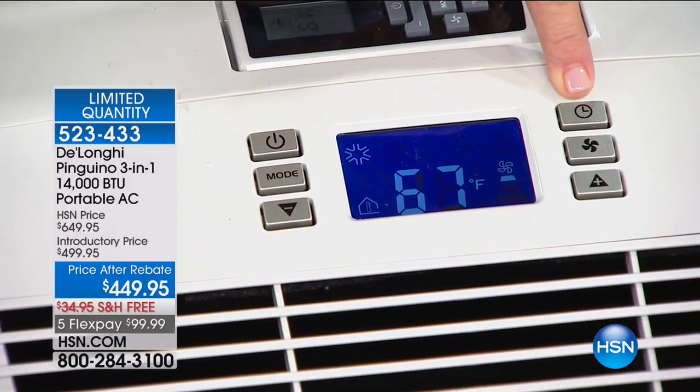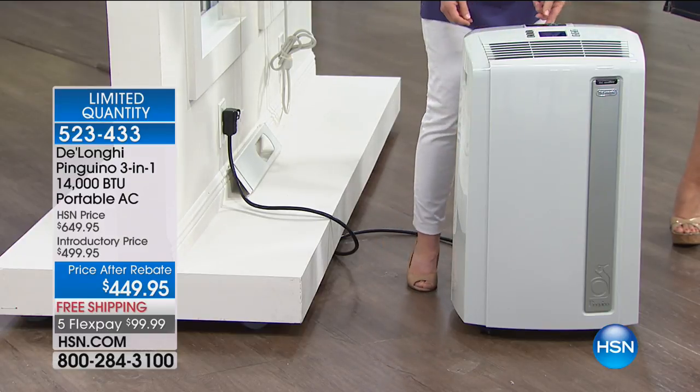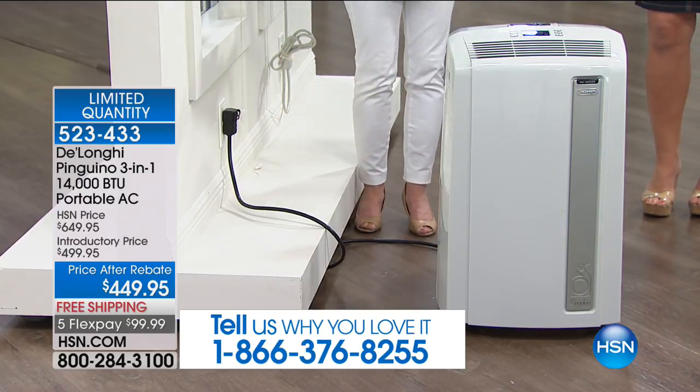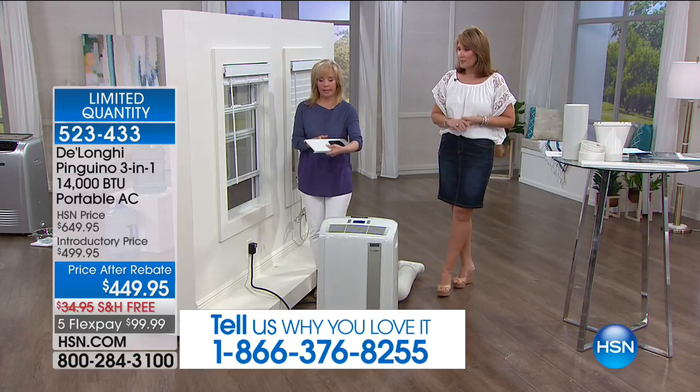We have it on low and it's pumping out air at 25 degrees on low — that's the power of 14,000 BTUs. If you want to save money, this is a way to zone cool. It even has a timer so you can set it to turn on or off. Why cool the whole house? If you go price 14,000 BTU portable air conditioners elsewhere, people are not selling this for $449. We have a $50 rebate included with ours for $449. Normally when you get into a 14,000 BTU system like this, you're up in the $700 range — this has a retail value of $650.